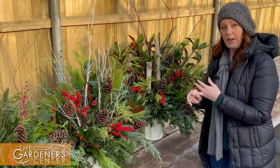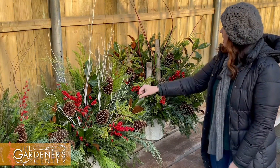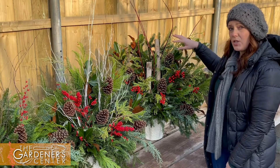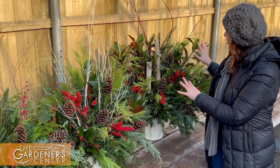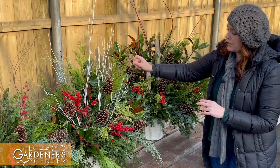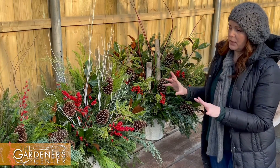You can do fresh or faux berries in them. And of course the pine cones — three different sizes: small, medium, and large. The large has two birch logs and magnolia, and they're larger in scale. The medium size still has the magnolia and a mix of greenery. The smalls are smaller in scale with no magnolia in them.